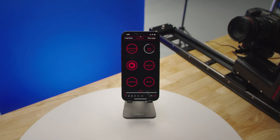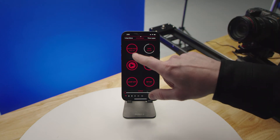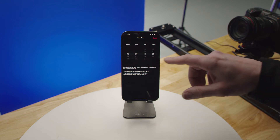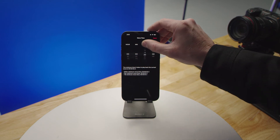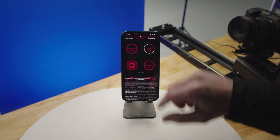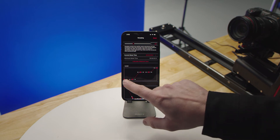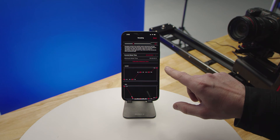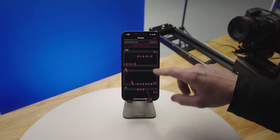Now on the live motion page, in the upper left corner you have your move time. You've previously set up your keyframes, so now you adjust the runtime — for example, 20 seconds. Ramping gives you a visual graph showing the speed at which it will ease in and out of every keyframe position, with a visual representation for every axis that's part of the move.